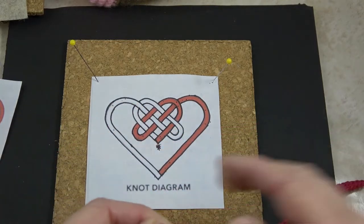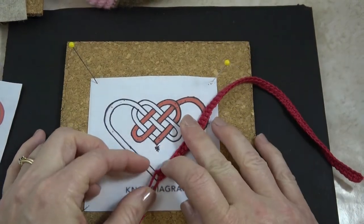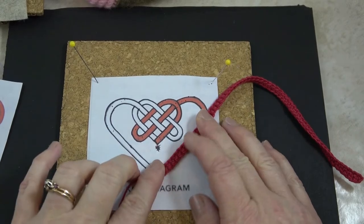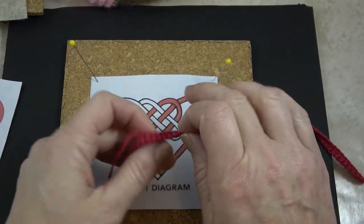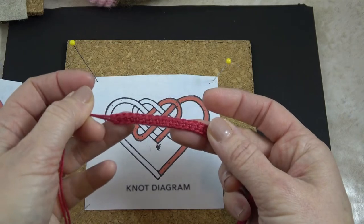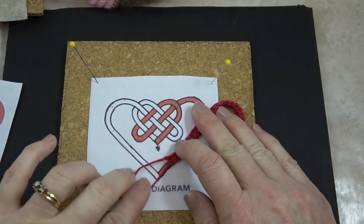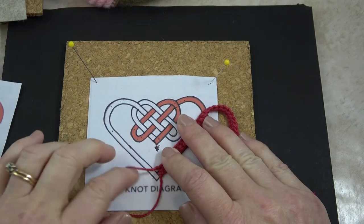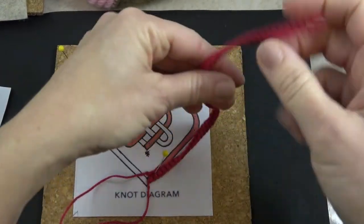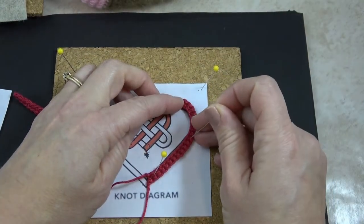I've discovered that if I do this upside down, I can do all the joining while it's still pinned to my cork board, and when I take it off I don't have to worry about holding the joins in place. Flip your cord over — the back side is much more bumpy, and this is the right side, the front side. So I'm going to flip it over so that the back side is facing up, then line the end up right with the end of that red pathway and pin right there at the start.